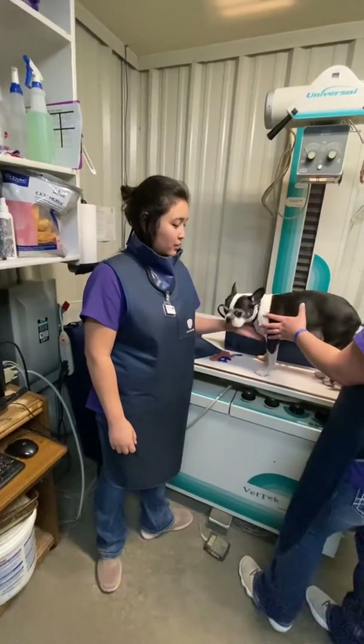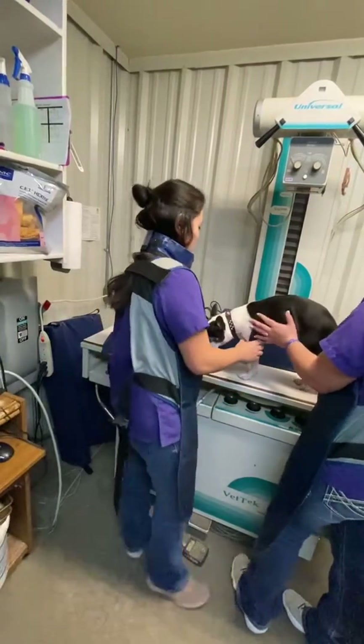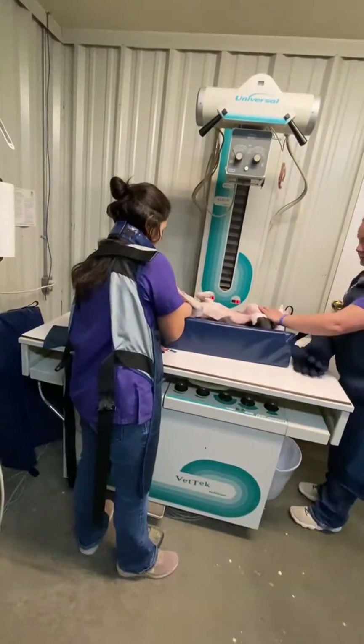I'm going to be taking a VD thoracic view on Miss Lily here. I'm going to go ahead and get her positioned into the trough, and remove her collar as well.